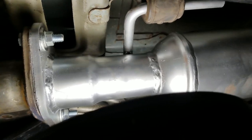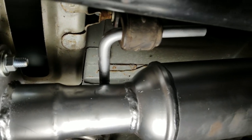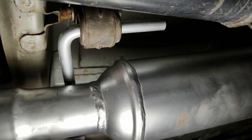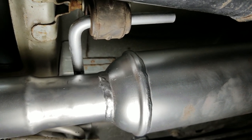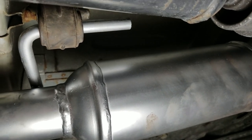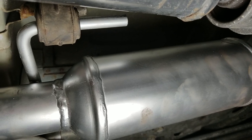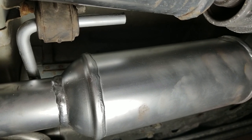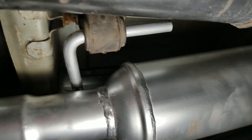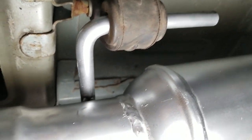This catalytic converter also has a little rod that comes up and goes through a mount that holds it in place. The old one was a little tricky getting off because on the end of the rod it had a wider, fatter piece that holds it in — trying to back that out of the holder was tricky. But the new one doesn't have that, so it slid right in.